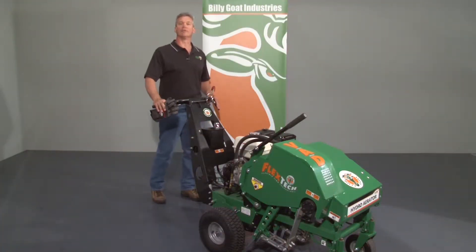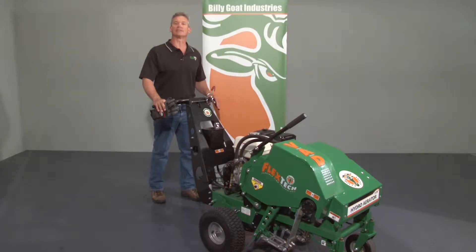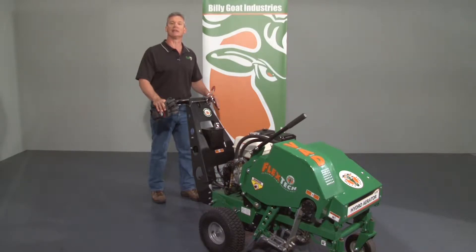This is an instructional video for the use of the BillyGoat AE-1300H aerator. As with any BillyGoat product, review the operator's manual provided with the unit and also available at BillyGoat.com before use.